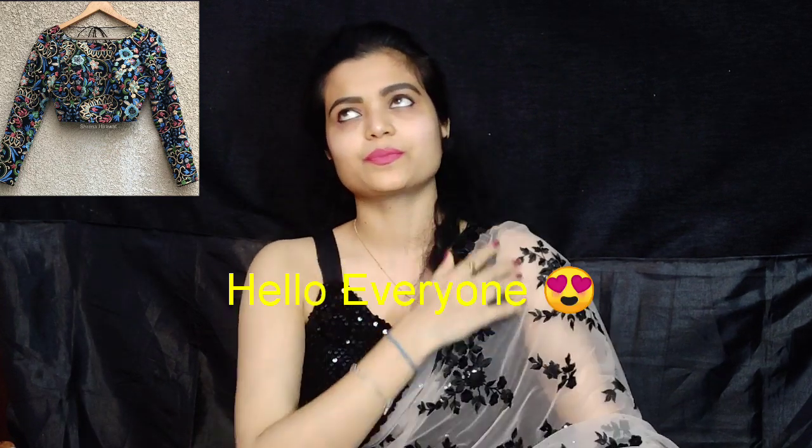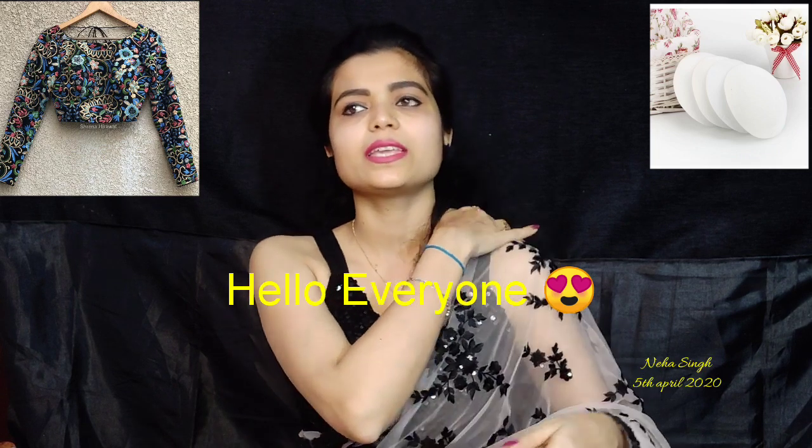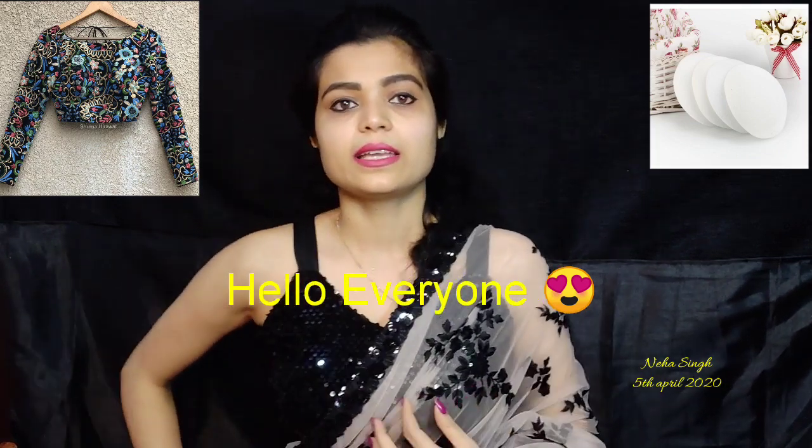Hello everyone, how are you? Welcome to my channel and hope that you will all be good. This is not for selling — I will not sell something, but I will share an idea for this video.